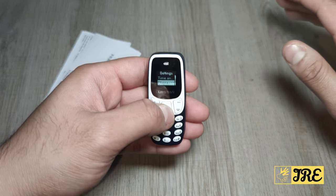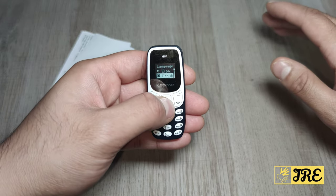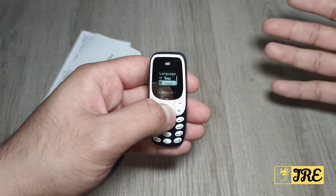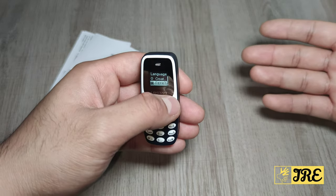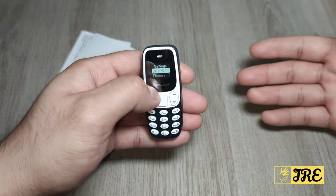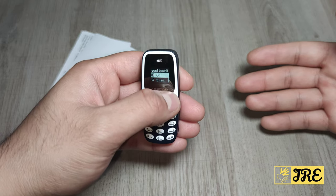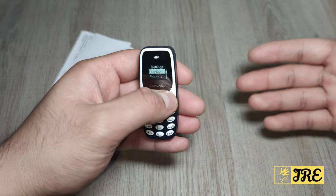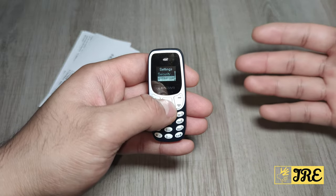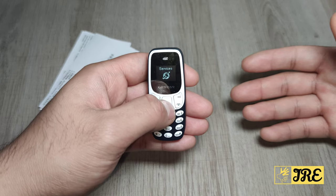You've got settings where you can set the day and time, and phone settings where you can choose the language — there are quite a few languages to choose from, covering most of the major ones. You've also got flight mode, display settings, and keypad backlight. Even though it has a long usage time, you can save even more battery life by adjusting those.